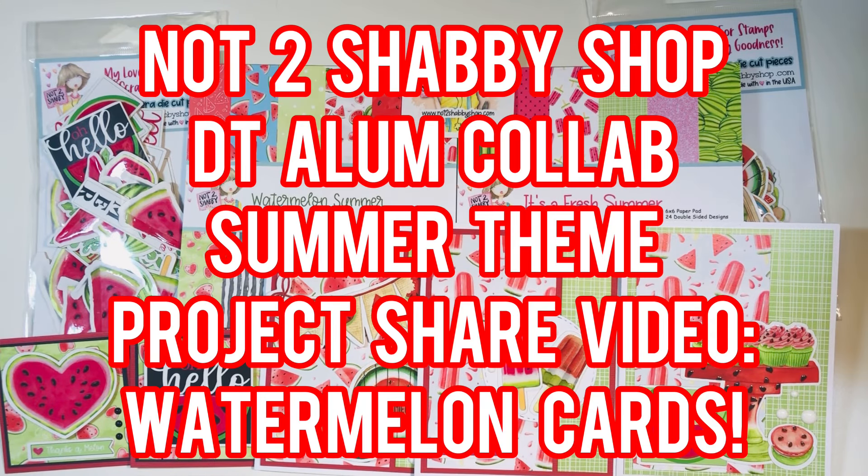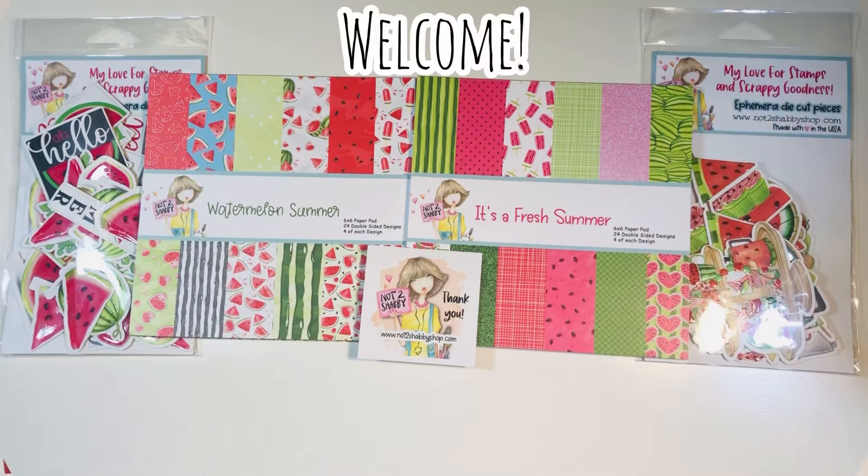Hi everyone, Leti here. The Not Too Shabby Shop alumni design team, whether current or past, have gotten together and we've got a fun little inspiration hop. The theme is summer and I'm making some cards. Welcome back everyone.